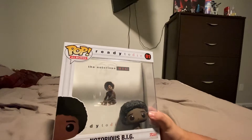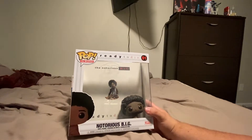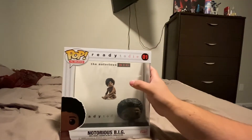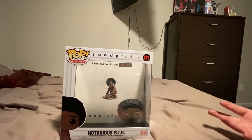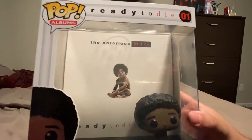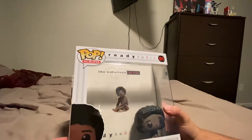You've probably seen this before, maybe not. So this is a Notorious B.I.G. 'Ready to Die' album — it's not in plastic, it's in a Funko Pop clear hard shell protector case. There's the album art in the back and the little Funko Pop right there. If you take off the cardboard, you can hang it on the wall — it has holes in the back.